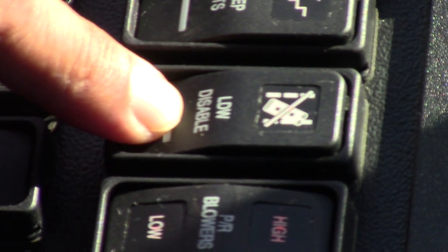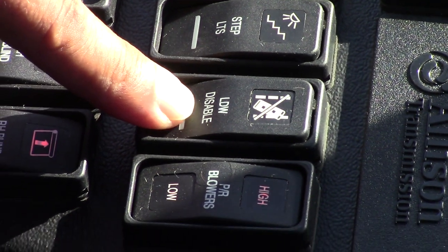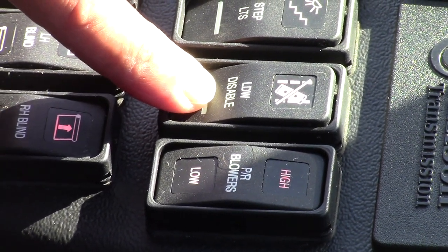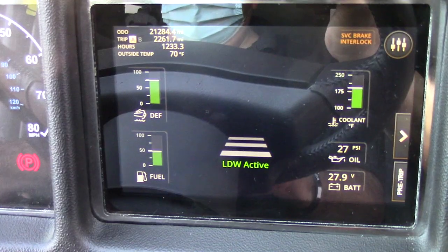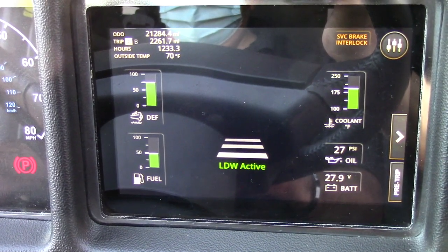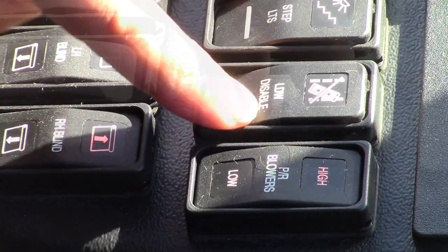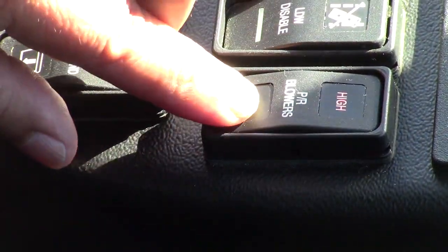This is the LDW — the lane departure switch. As you are driving, if you get too close to the lane markings, you will hear a beeping sound letting you know that you need to center your bus in your lane. This is the blower — the passenger blower — we have low and high.